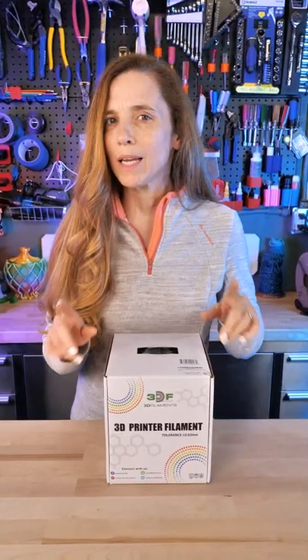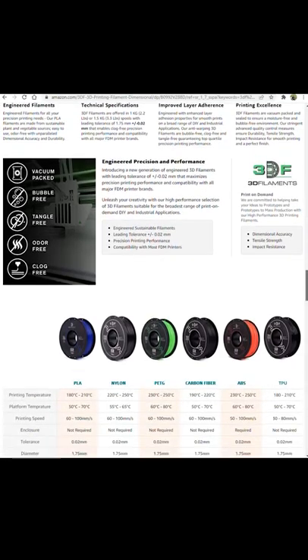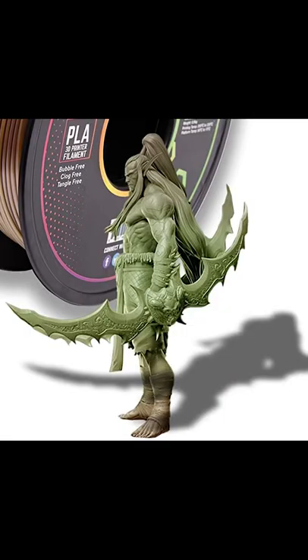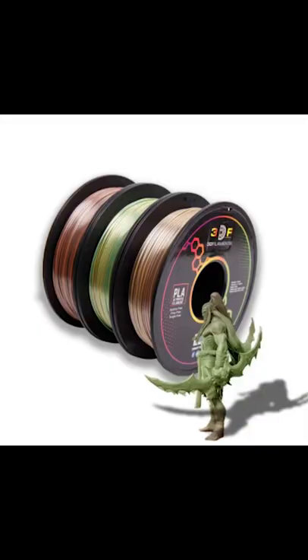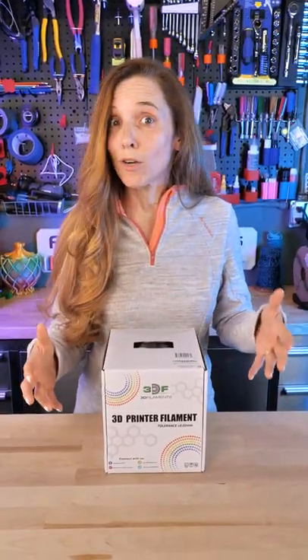Amazon kept suggesting this filament to me and it was a little odd. There's a lot of information here but look at this model — it is a 3D model but it is not a 3D printed model. It's a giveaway that every single filament has the exact same model with the colors overlaid. But I bought it and I wanted to find out if it's great filament and let other people know.